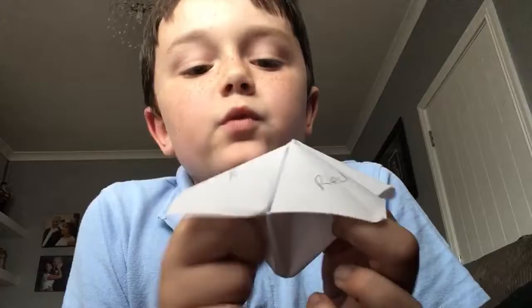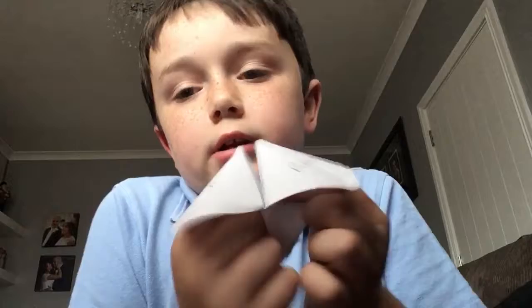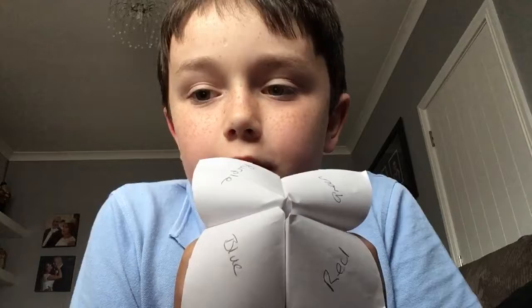I have purple, blue, red, green — pick one.